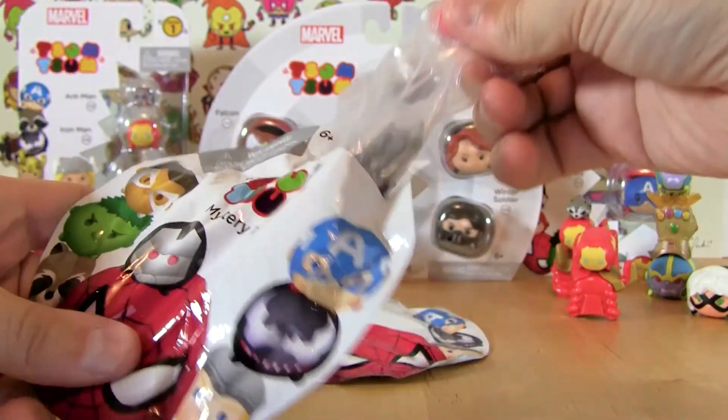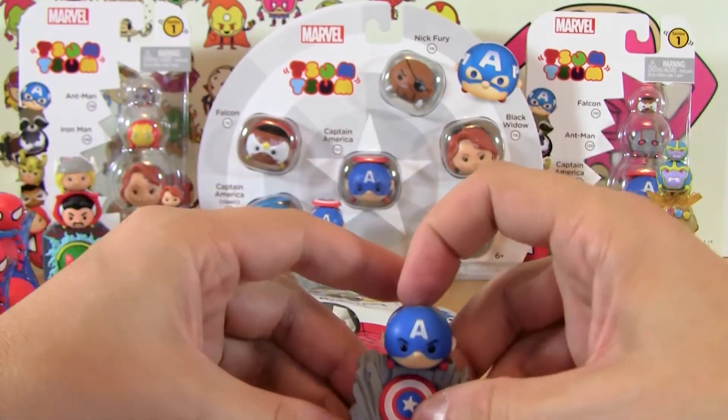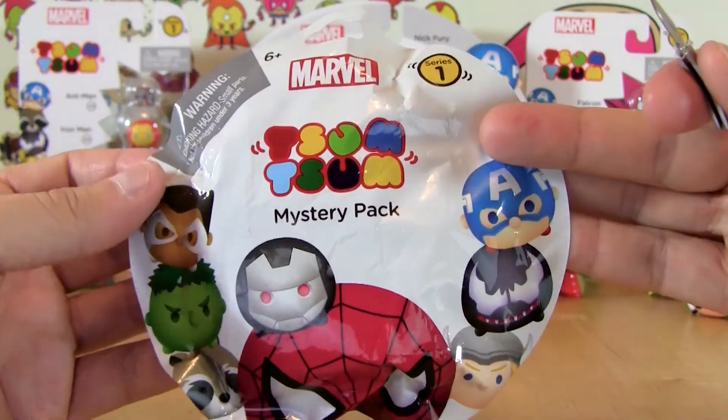Oh no — yep. Here is Captain America number three. I'm going to go ahead and set him down over here next to the other Captain America. Two packs to go, no new Tsum Tsums yet.